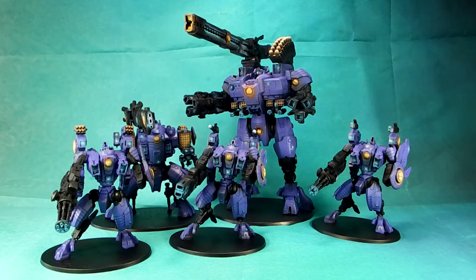Hey guys, Caleb with White Metal Games here, and today's video update is this Taunar in purple and gold energy effects with blue OSL. This project was requisitioned by a client who found a model by an artist named Hiso — H-I-S-O — online, and he really liked his style of work, so he hired us to basically emulate the style.